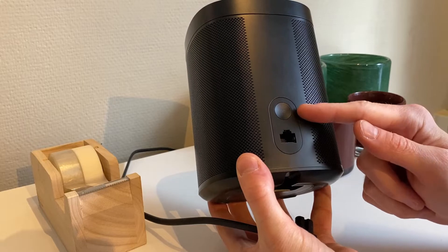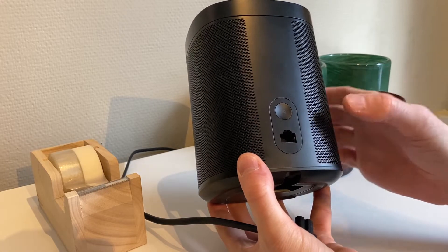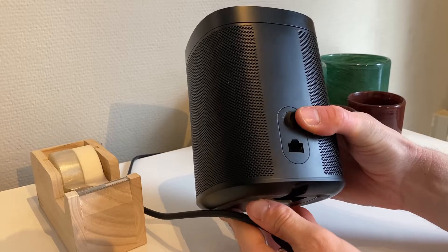Now you want to push down and keep holding the join button on the back of the speaker, at the same time as you provide it with power by plugging in the power cable again.